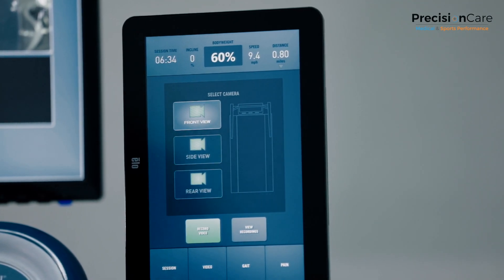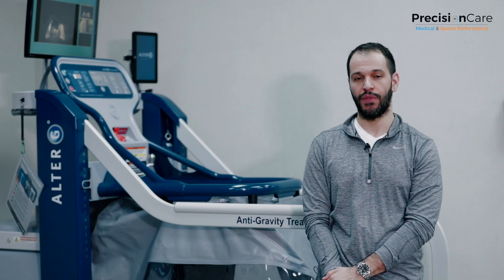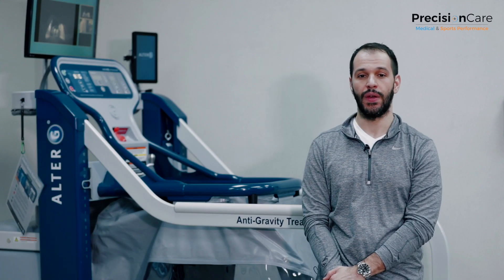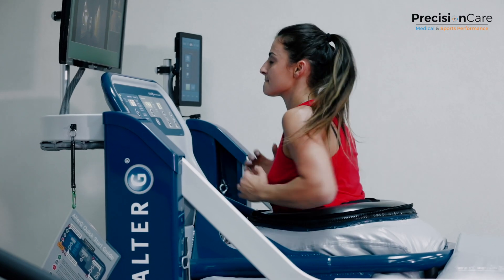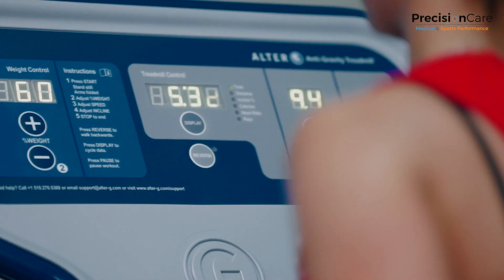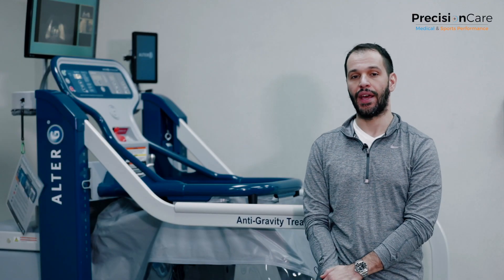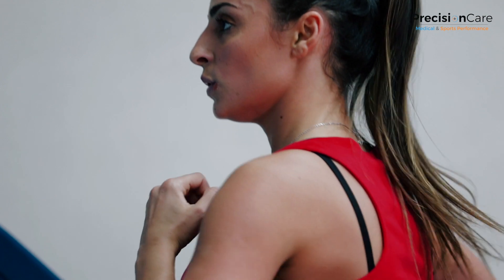We use this treadmill for training, for marathon runners, for triathlon athletes, but some of the other implications are really injuries. If someone sustained an injury and they're actually getting surgery for that injury — for a lower extremity injury — we're able to put them in this treadmill, in this weightless sort of environment, and we can actually get them walking and weight bearing a lot quicker than someone who is not able to do that.